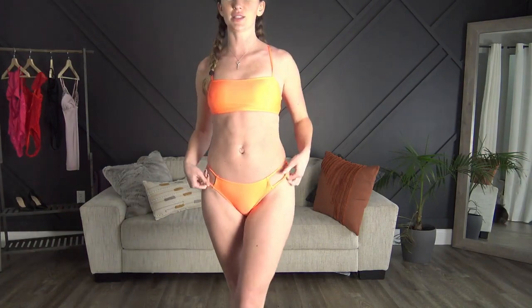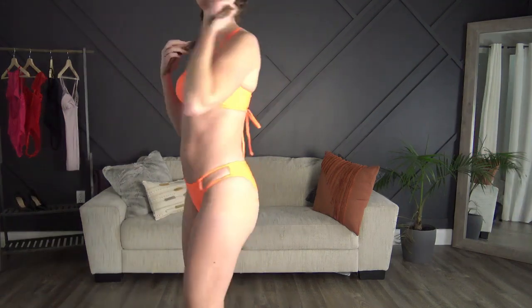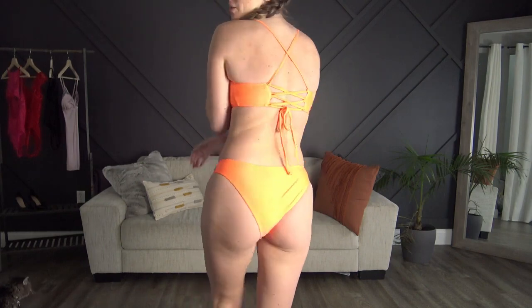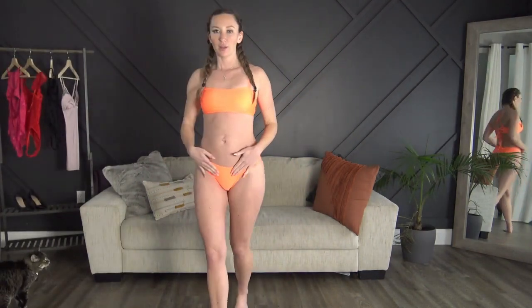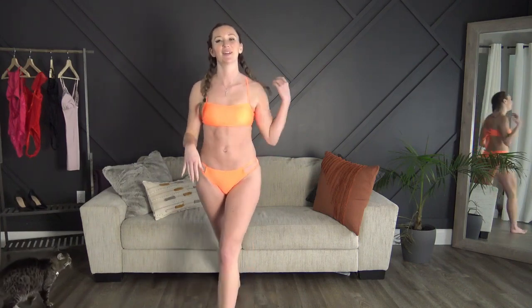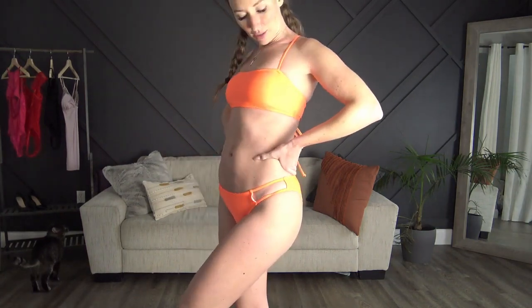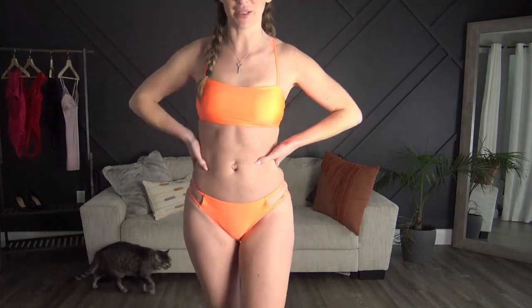Last but not least we have this super bright orange one. I actually think this one might be my favorite. I pulled the straps down and tightened them — they crisscross back here — and then tighten at the bottom. I just really love the color; it's so summery. We are absolutely freezing here so this is a nice reminder that occasionally we get sun.